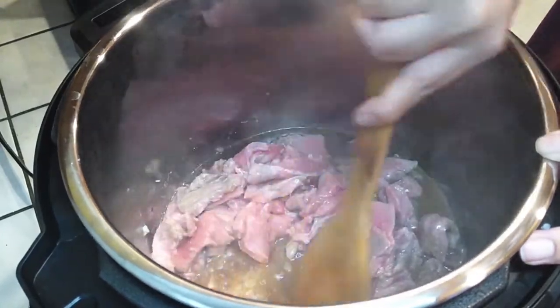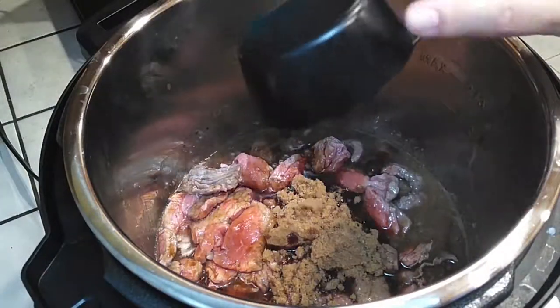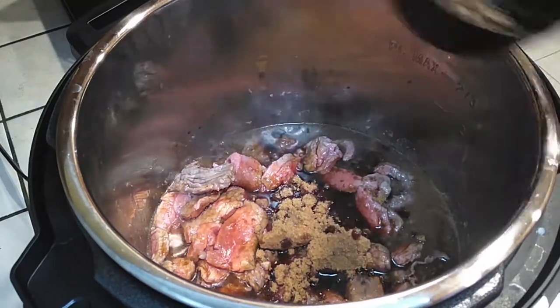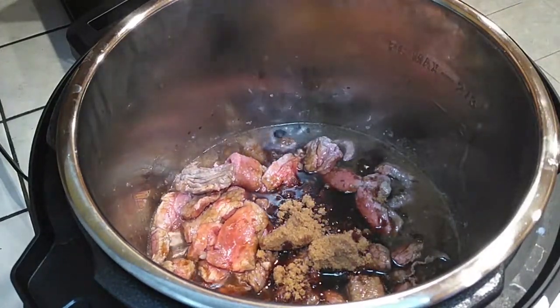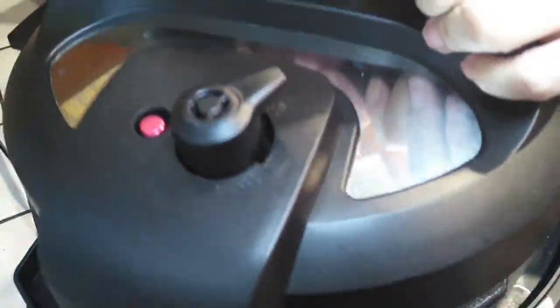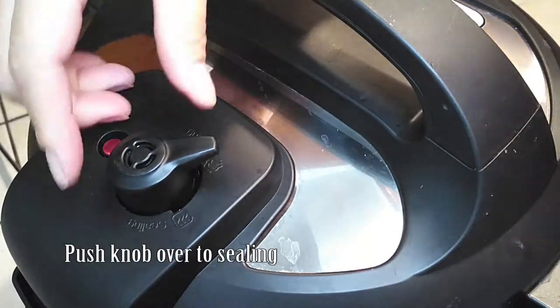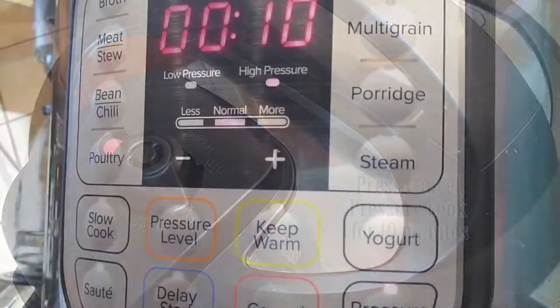Don't worry — once everything starts cooking it's not going to be sticky on the bottom, it's not going to be a big deal. Once you've scraped a little bit on the bottom, go ahead and add your soy sauce and your brown sugar. I'm using Splenda Brown Sugar and I used half a cup instead of three-fourths of a cup. If you like it on the sweeter side, use the whole three-fourths; if you like it a little less sweet, use the half cup.